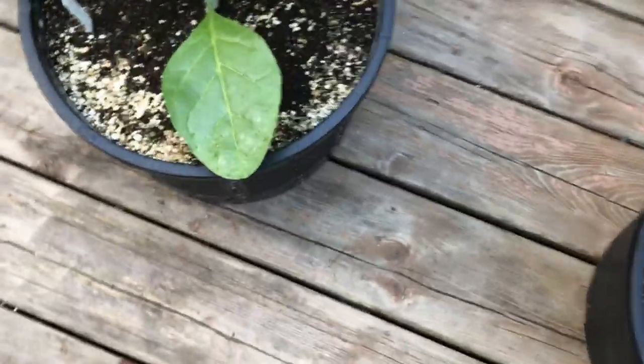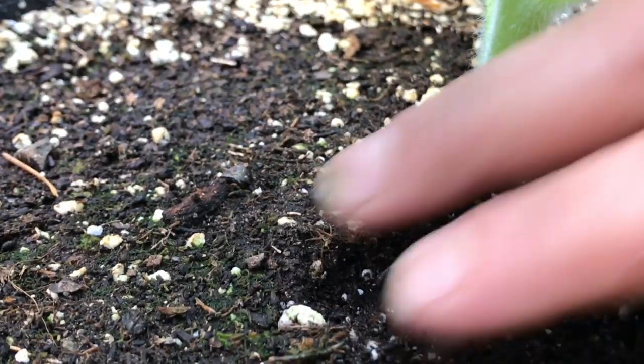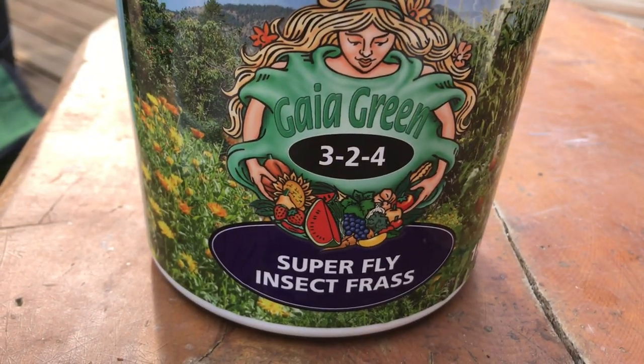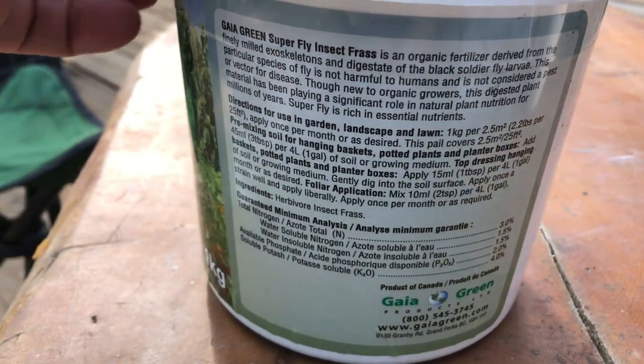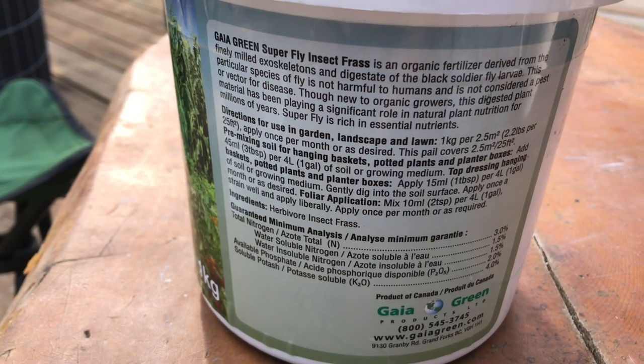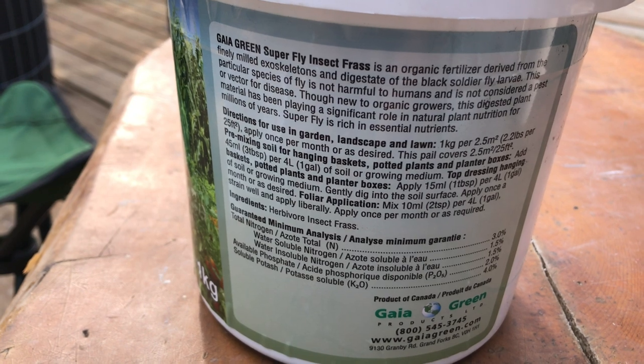I go around and inspect every single tobacco plant, and I find it's only the two in the old soil. I'm going to take them out of the greenhouse and isolate them, because this bug colony is getting quite large and I don't want it spreading to other plants. The super soil has insect frass — Superfly insect frass is known to help keep pests out of the soil — so I'm going to try that first, but at this point it might be too little too late.